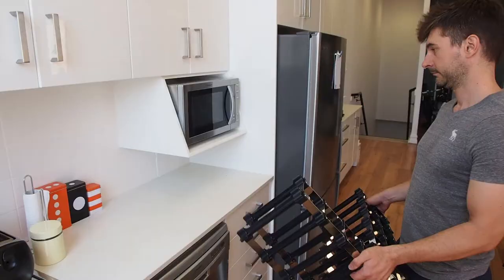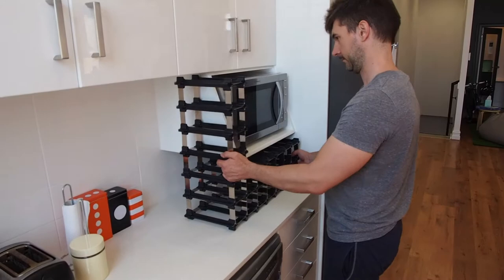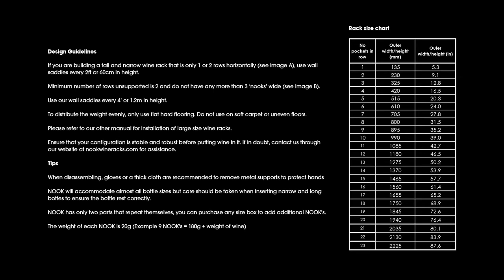For wine racks taller than 4 feet in height, please use our optional wall saddles affixed to the wall. Please refer to our instruction PDF on our website for more information on building custom design wine racks.